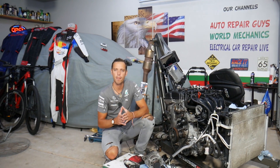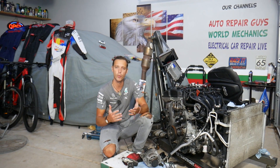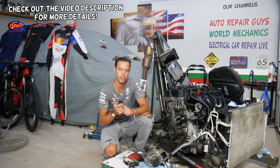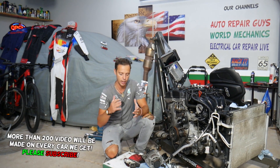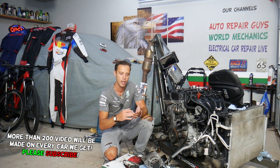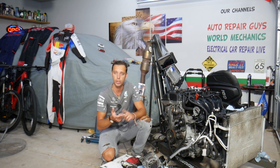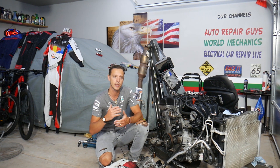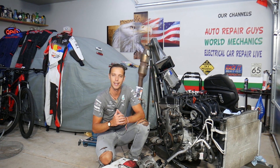Hey guys, welcome back to Electrical Car Repair Life. Thank you for watching and subscribing to the channel. Today's video will be super helpful for any of you with a Hyundai Tucson — any generation, any year, any engine. If you want to know what bank one means on a Hyundai Tucson, say you're scanning and your scanner says you have a problem on bank one — it could be a bad oxygen sensor, lean fuel mixture, rich fuel mixture, or a vacuum leak.